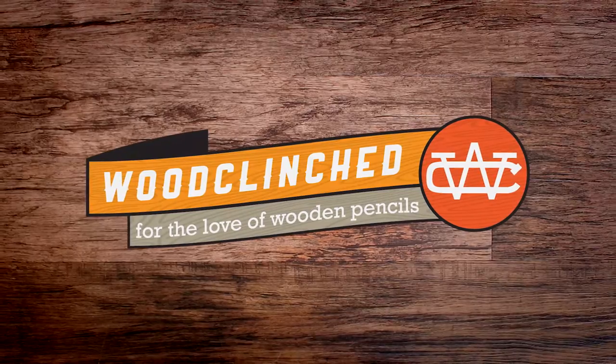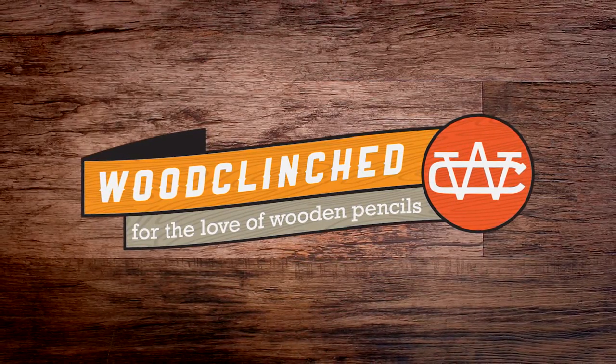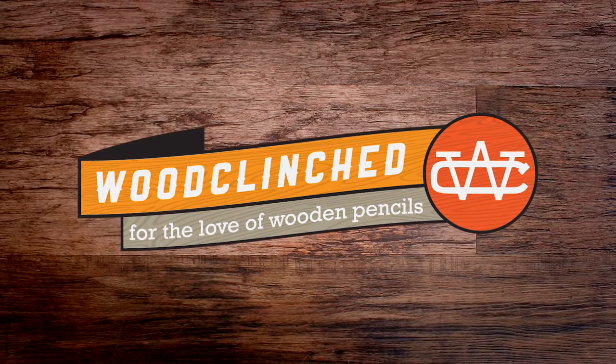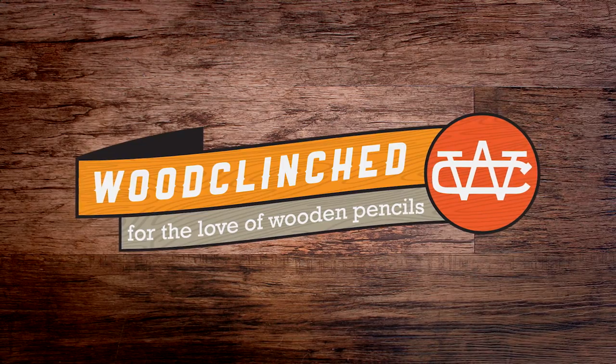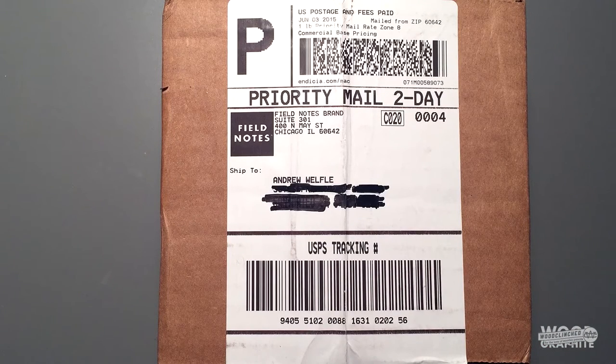Hello and welcome to Wood and Graphite, the number two pencil based video channel on the internet. Today we have something very special in this collaboration, the first of many with Woodclinched. I am Andy Wellfle, editor of Woodclinched, and I am here in partnership with Wood and Graphite, and I'm going to do an unboxing video for the Field Notes Workshop Edition.